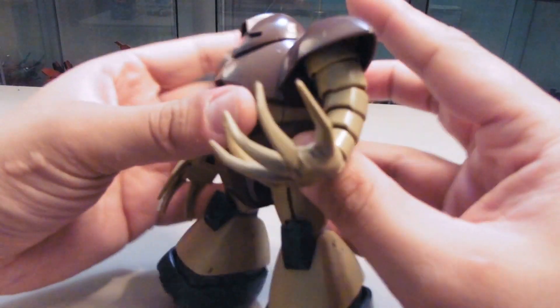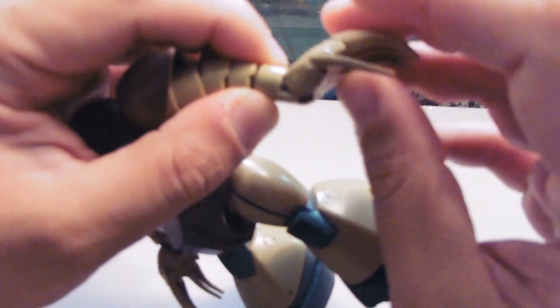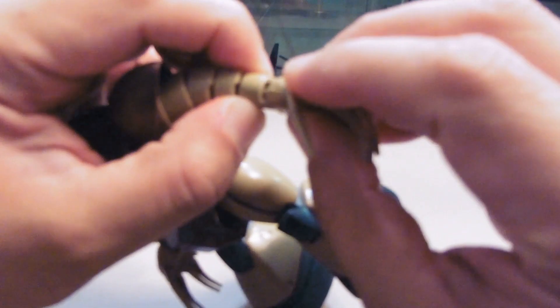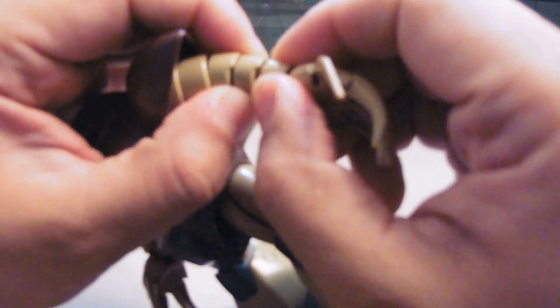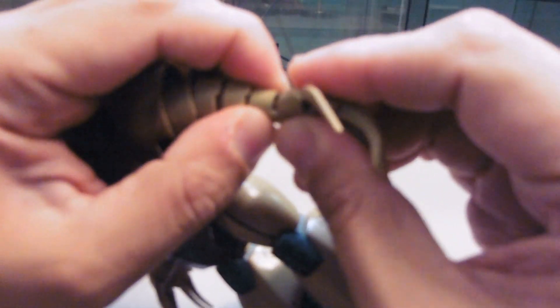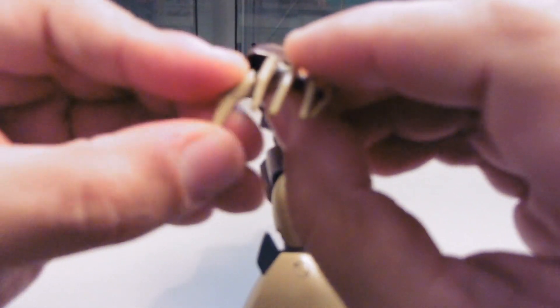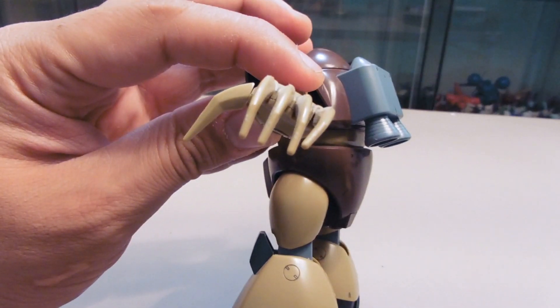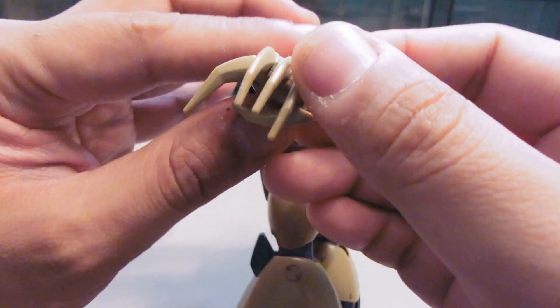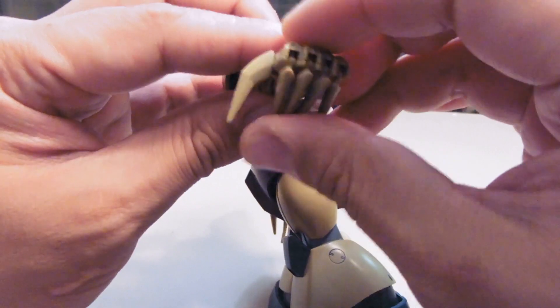The wrist can only go up and down — it can't turn in the wrist section itself, though you can turn it at the arm joint. The claws are individual and movable — the pinky, ring finger, middle finger, and index finger claw, there we go.